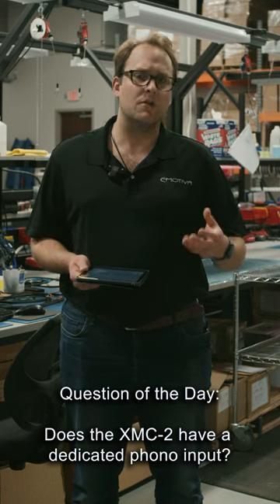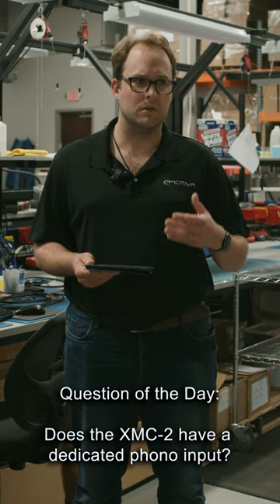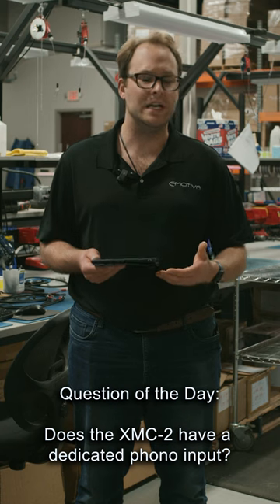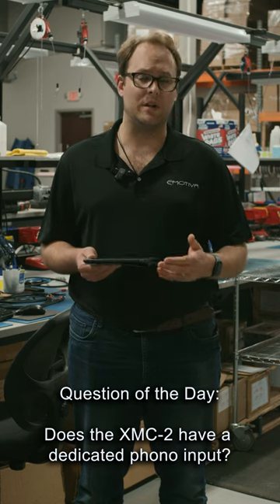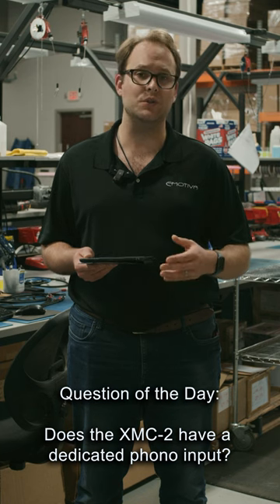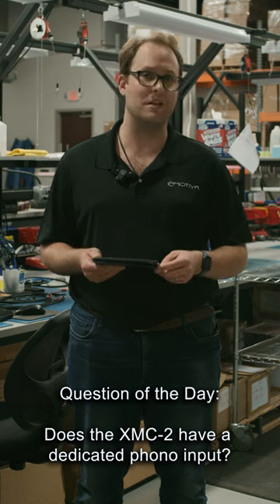Our XMC2 and our other flagship processors actually don't have an internally built phono input. However, if you'd like to add a phono input to that, you can actually use our XPS1, which uses the same phono circuit that was in our legendary XSP preamplifier.